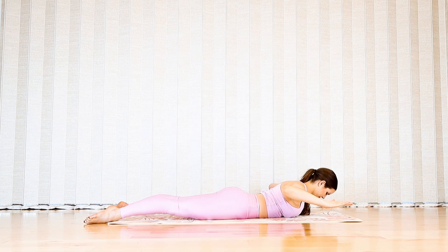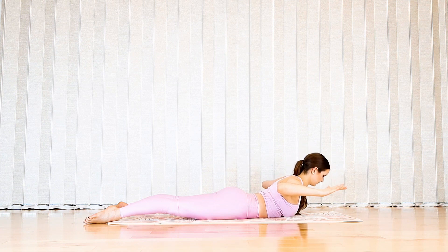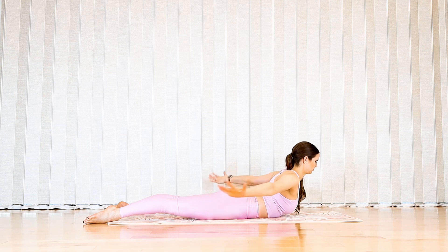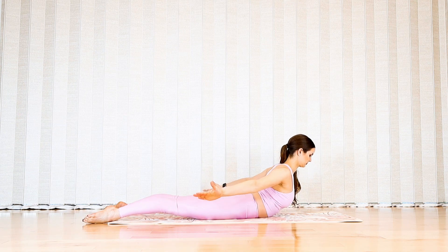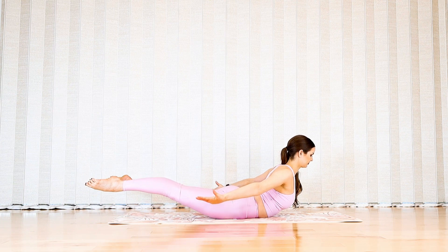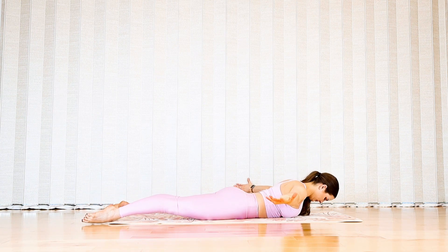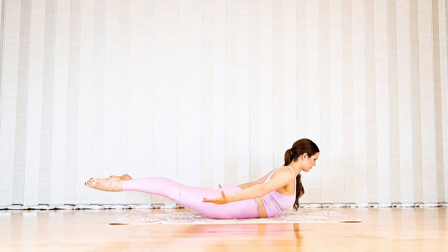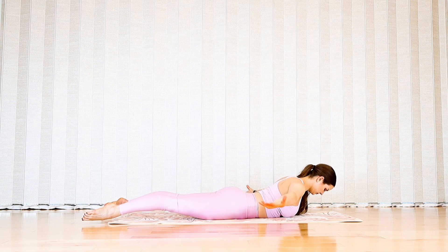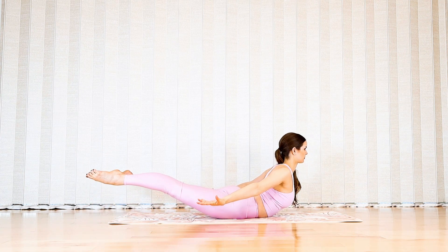Hold your next chest lift. Reach your arms behind you towards your feet and take both feet off the floor, matching the hover of your legs to your chest. Lower everything halfway, widen your arms. Inhale lift legs and chest, exhale to lower. Inhale to lift one more time into your flight position.